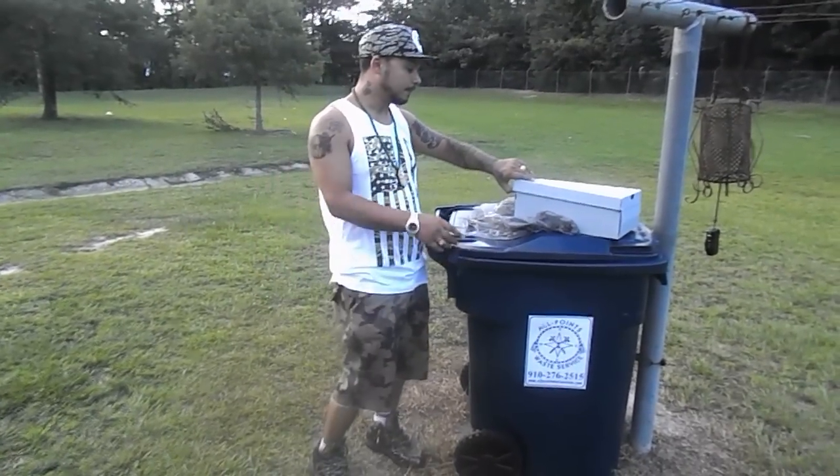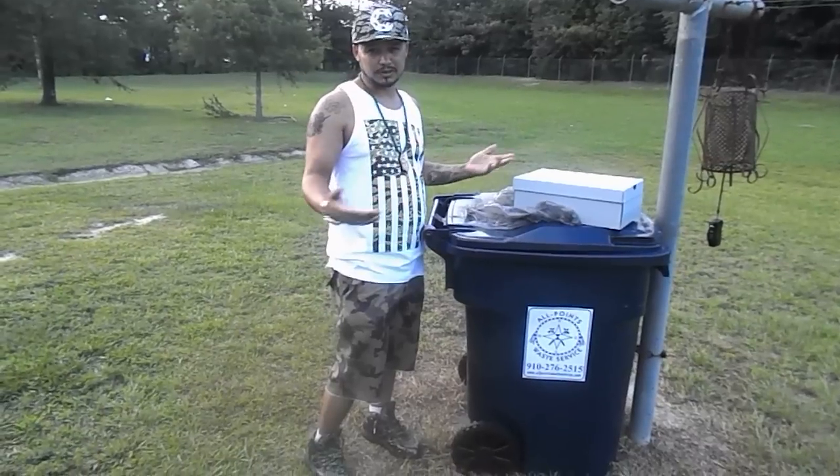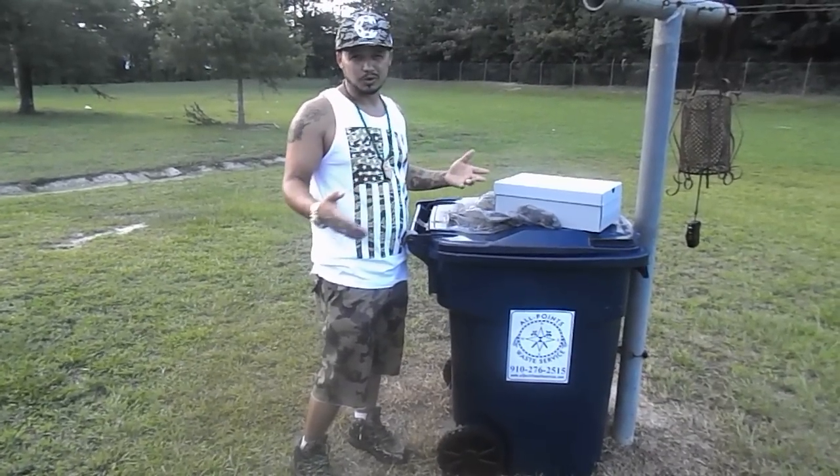What's good, YouTube? Ronald with 1980. I told you guys I was going to show you a method I used to keep creases out of shoes. I figured I would use the Air Force One because it's notorious for creasing.